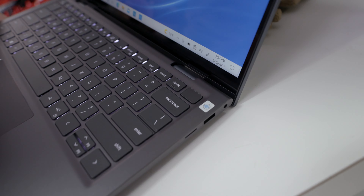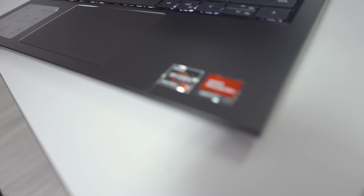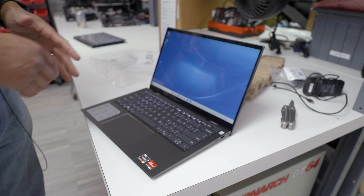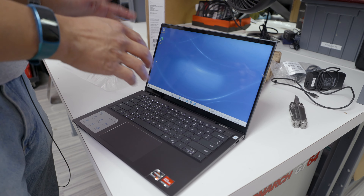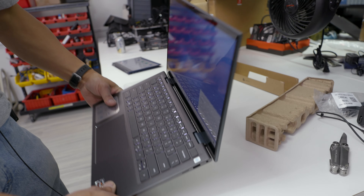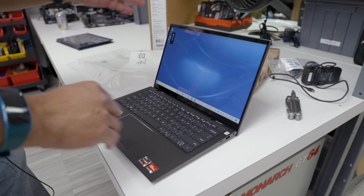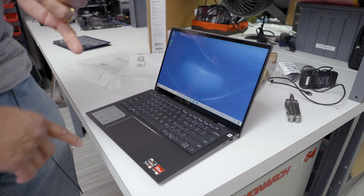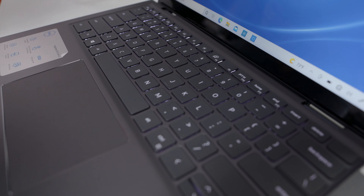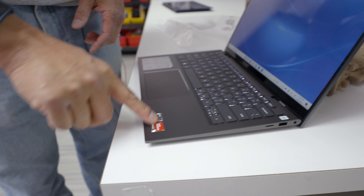Inside this one is a Ryzen 7 5700U — that's an eight-core Ryzen 5000 Zen 3 part — with integrated Radeon graphics. It's a 14-inch panel, 16:9, 1920x1080 resolution WVA. The WVA has really come along nicely — pretty decent off-axis viewing, doesn't get super bright but that's fine. Inside: Ryzen 7 eight-core, 16 gigs of LPDDR4, and a 512 gig SSD. You've also got your Radeon and Ryzen stickers.